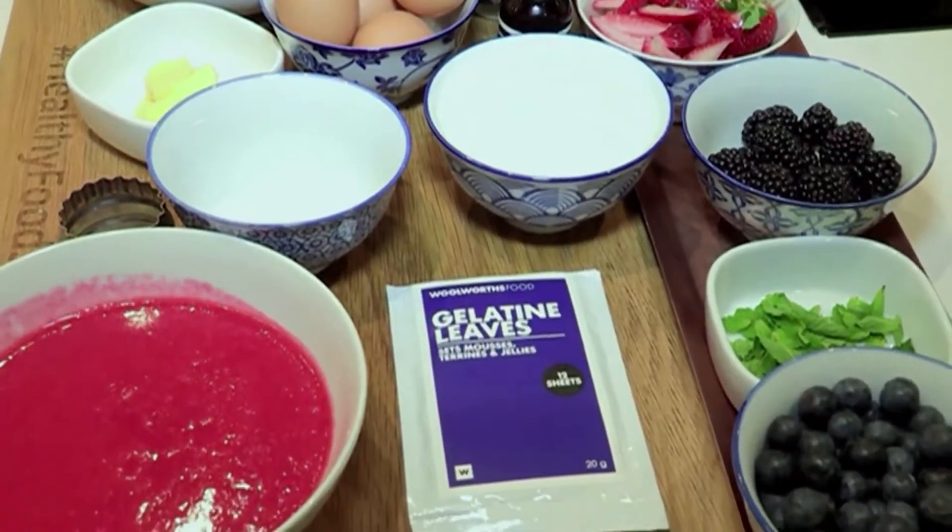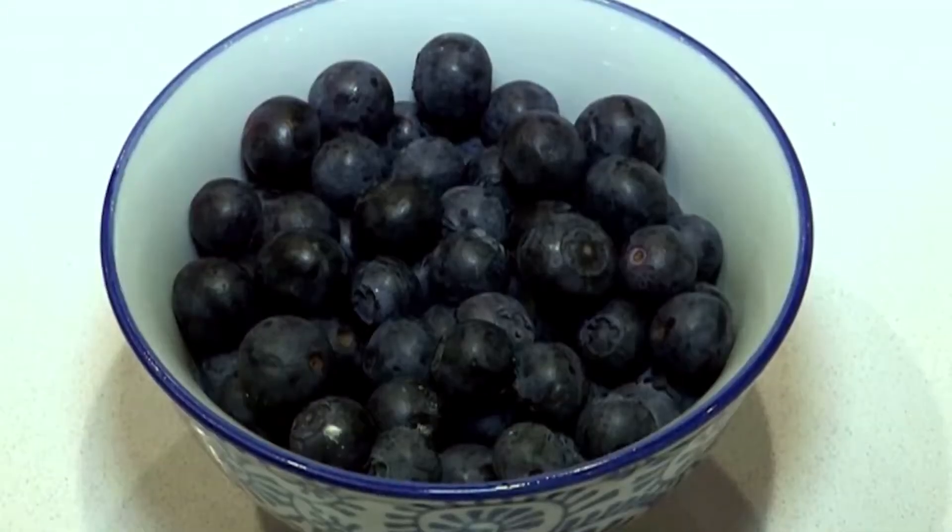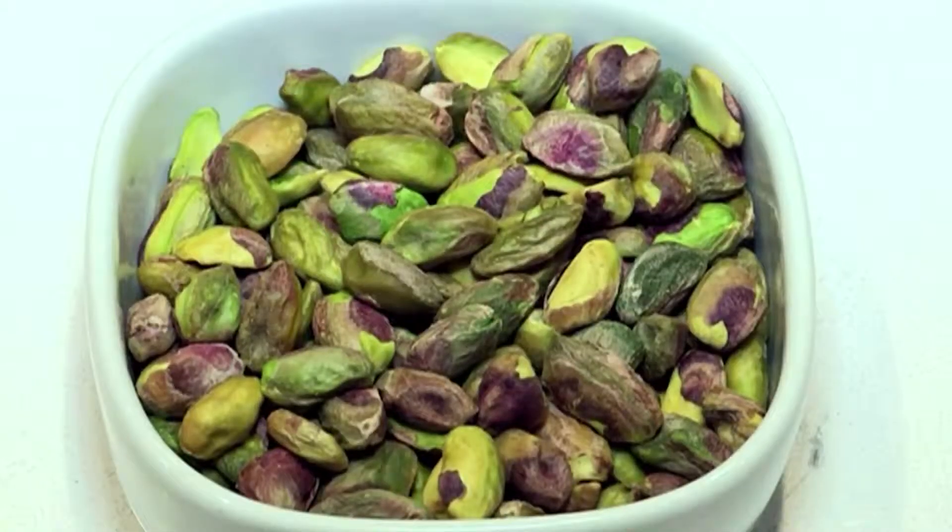Lastly, we're going to be doing a fabulous trifle — lots of beautiful berries, a nice whole wheat wholesome sponge with a panna cotta to balance out the flavors. It's nice and fresh, very beautiful, very pretty for the festive season.